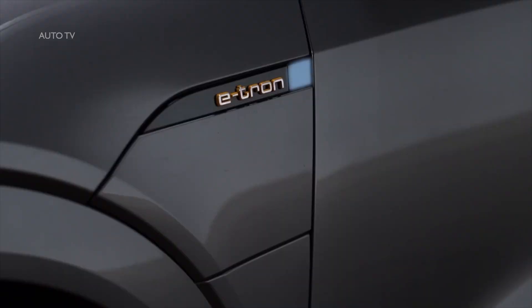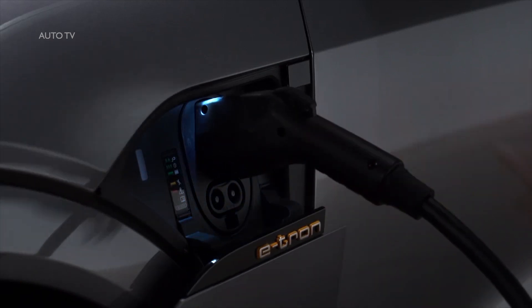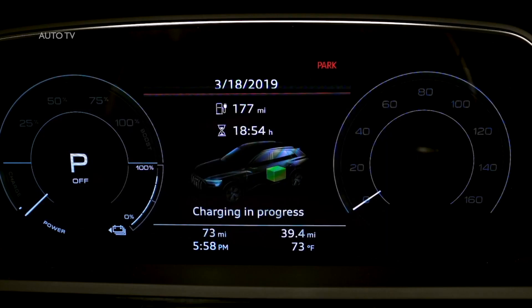With the doors unlocked, press the button to the right of the e-tron logo to open the charging port, then plug in the charging cable. If charging is not being delayed with a timer, the charging process will begin immediately. The light to the left of the port will glow white when the vehicle is communicating with the charging station and pulse green when it is charging. An indicator will also pulse in the instrument cluster, along with an indicator for the remaining charging time.